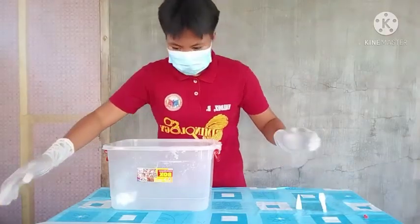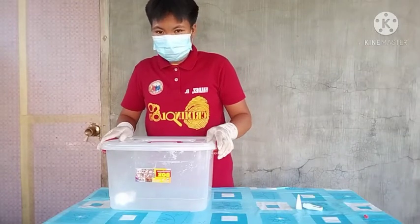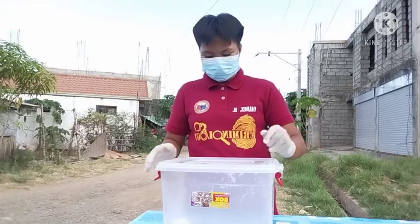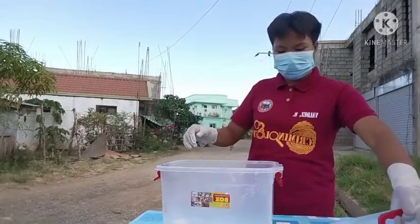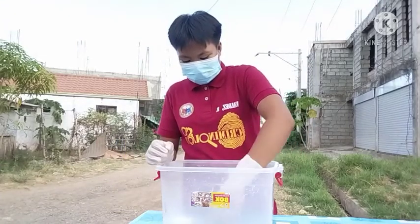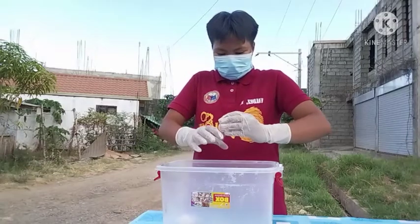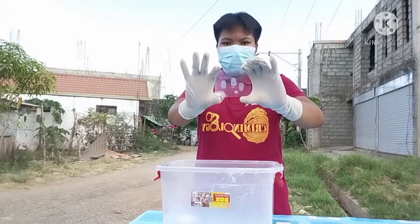After that, we need to close it properly and wait for 20 minutes before we open it. 20 minutes is already done and we will open it and see the result of this method. I will pick the plastic card which has a visible print present — be careful when picking it. And as you can see, a visible print is now present using this method.